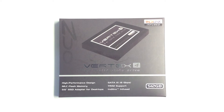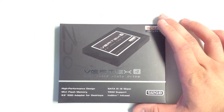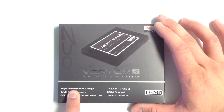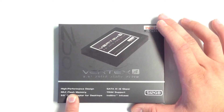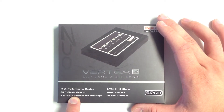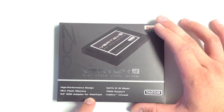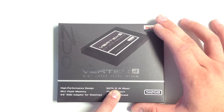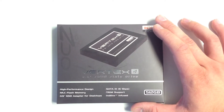Hey guys, Shane here from Tripod Tech, and today we're going to take a look at the 512 gigabyte Vertex 4 solid-state drive by OCZ Technologies. Looking at the outside of the packaging, you can see that it offers a high performance design. It is running MLC flash memory, includes a 3.5-inch SSD adapter for desktops so you can fit this nicely into your desktop hard drive tray, and has SATA 3 6 gigabit per second capability.